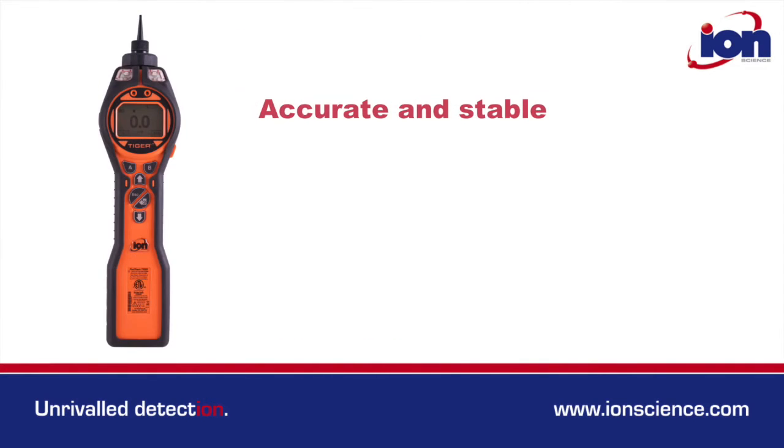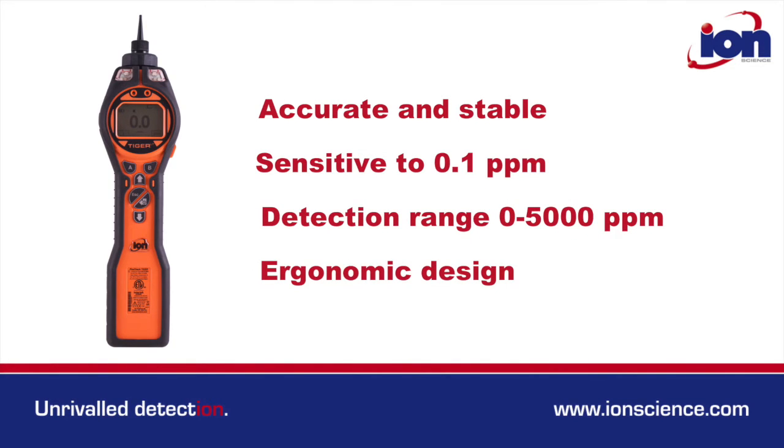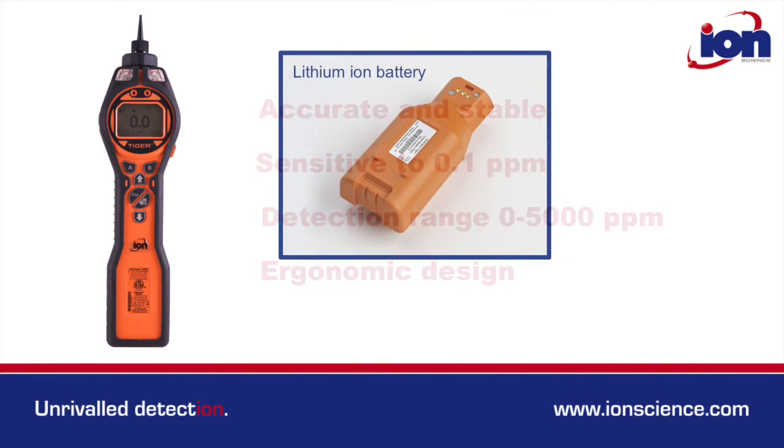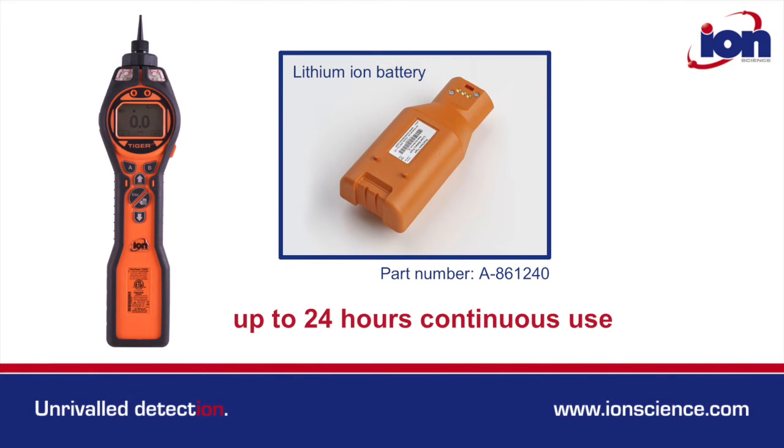Accurate stable sub-PPM sensitivity and ample dynamic range coupled with a well-balanced ergonomic design make the LT a pleasure to use. Its lithium-ion battery offers a staggering run time of up to 24 hours continual use.